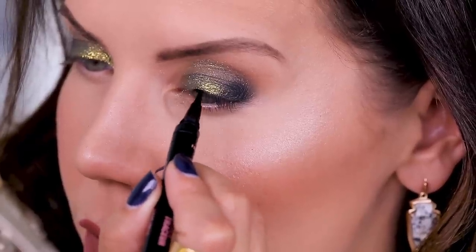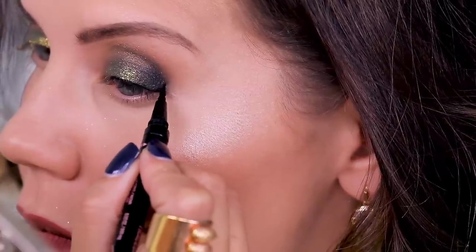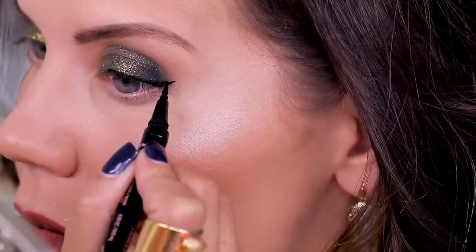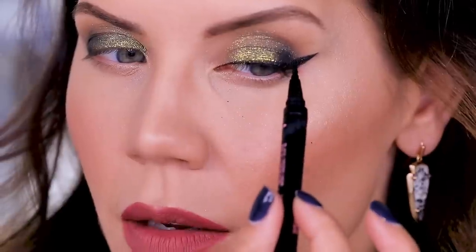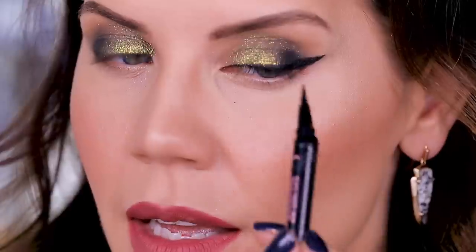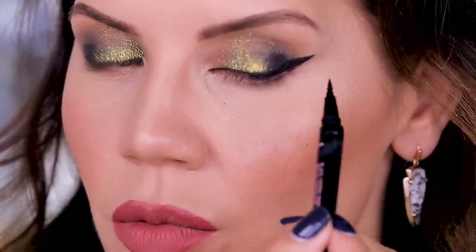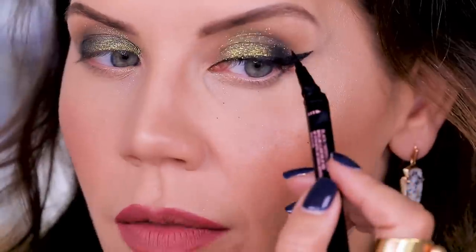I've been sitting here struggling for a few minutes trying to get the wing sharp. The design does make it glide right on, which is really nice, especially for the inner corner. But the problem is when you go back over the product after it's dried, it creates bald spots — kind of like putting on nail polish too fast over the first coat, dragging the product off.